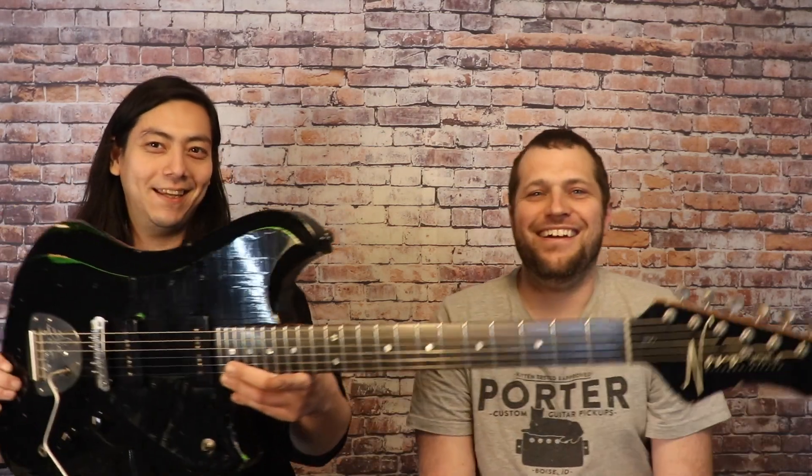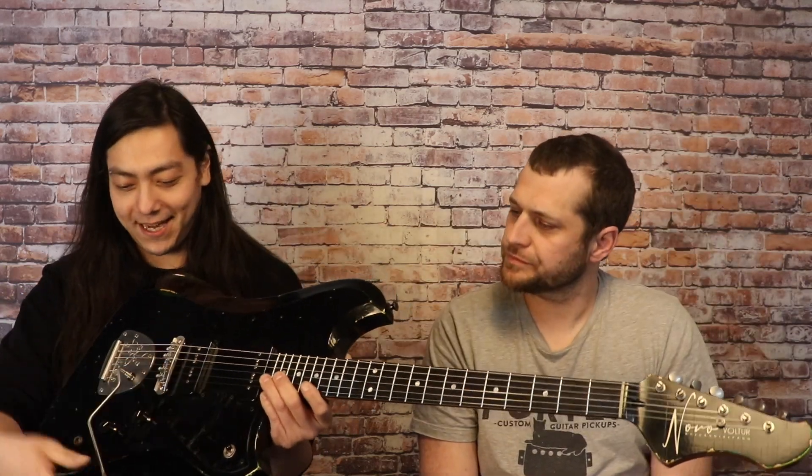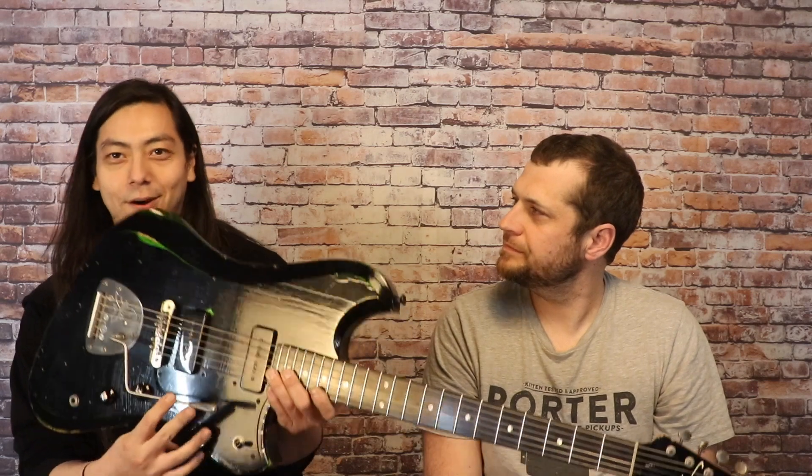We're going to talk about this guitar, so I'll turn it over to Marco because he is stoked. I got to play this thing for the first time yesterday — what a fantastic guitar. Why don't you share with the folks what you got? I'm holding it out of frame just to build suspense, but I know they saw it in the thumbnail. So this is a Novo Voltour J, and it's got two P90s.